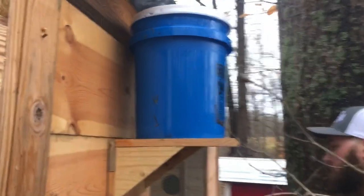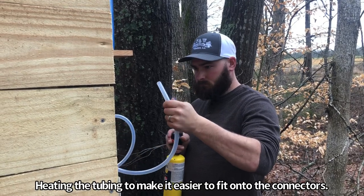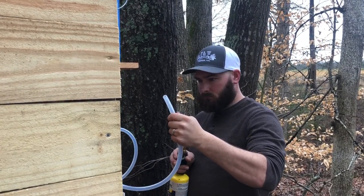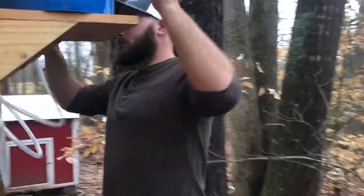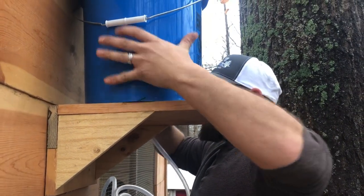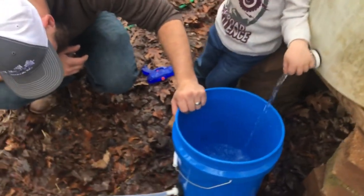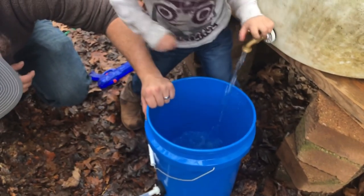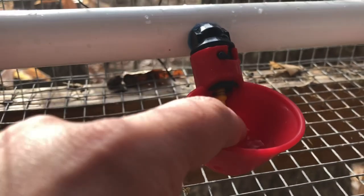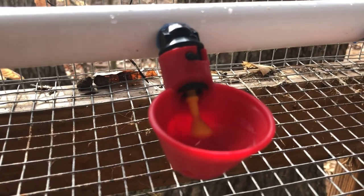The gravity will pull the water down. The quail tap it with their beaks and it fills those little cups, so we have a constant supply of clean fresh water for them. Thanks for watching our video — please hit that like button, comment, and subscribe for more videos from our little farm.